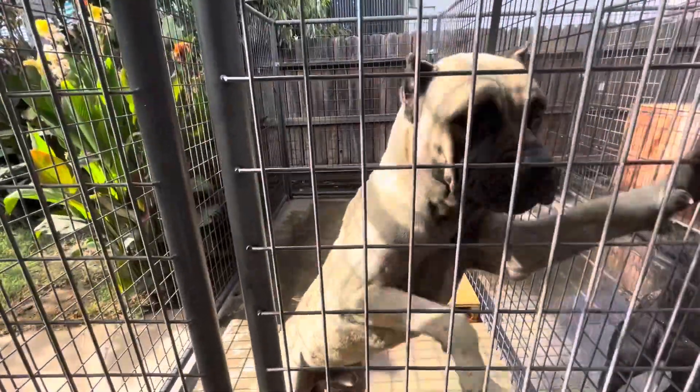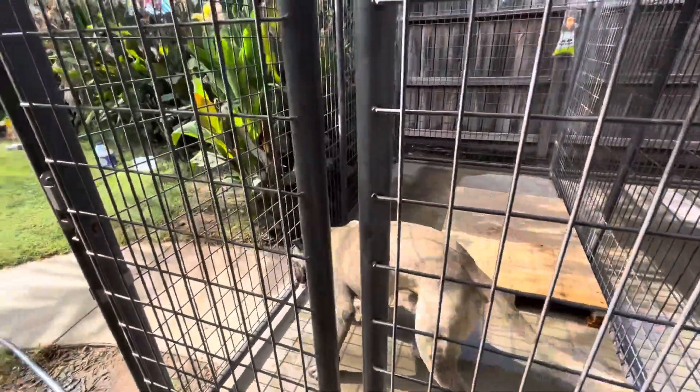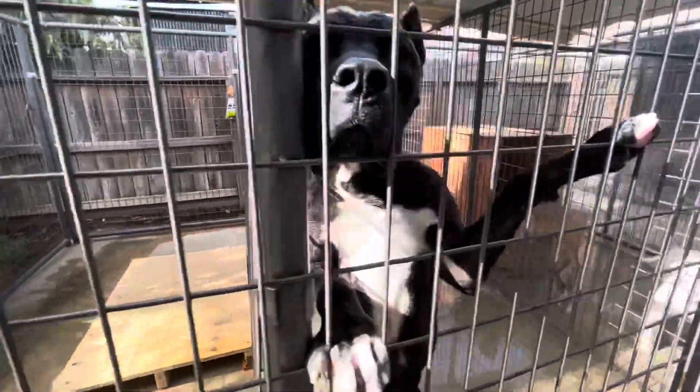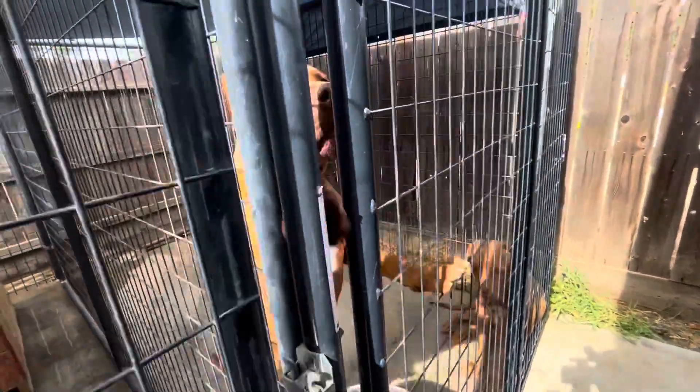I also give them these frozen chicken legs — helps keep the body temperature cool. Make sure they have a lot of water, come out here and make sure they're all cleaned up. They still pant a little bit because it's like 107 degrees here in California.